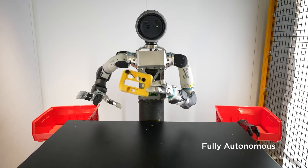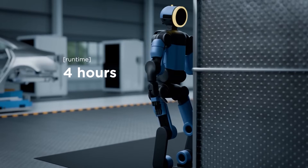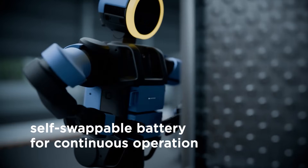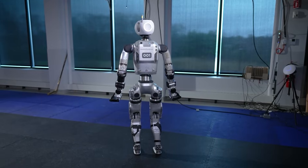Atlas walked out calmly, scanned the environment, and moved with deliberate, controlled motion. Boston Dynamics openly stated that the demo was remotely operated and that transparency mattered. In unpredictable environments like a CES stage, safety comes first.